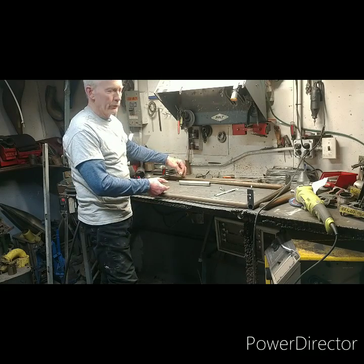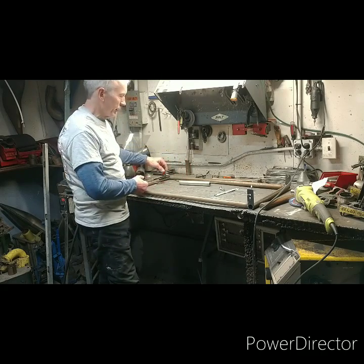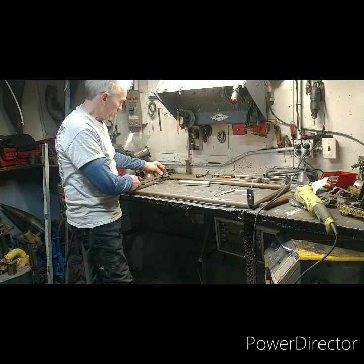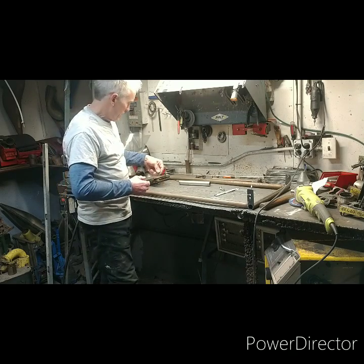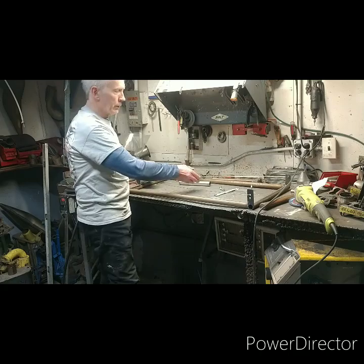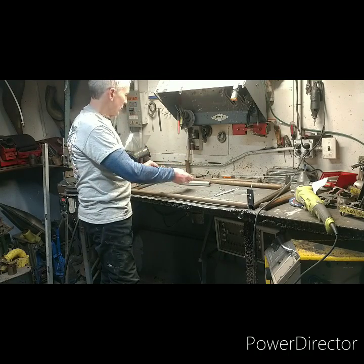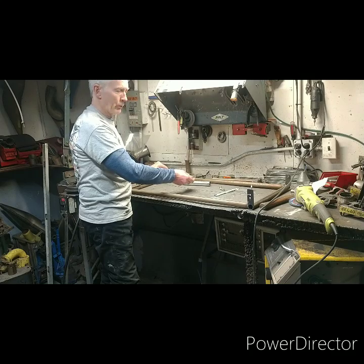We made two rods at 32 and 7/8ths to get our length. We put a little piece in between to keep our 9 inches, and then I made a rod here where I can go side to side and move it back and forth so we're centered perfect.